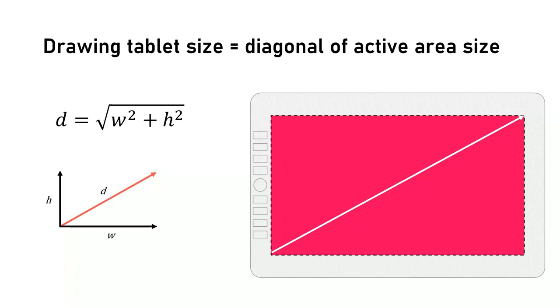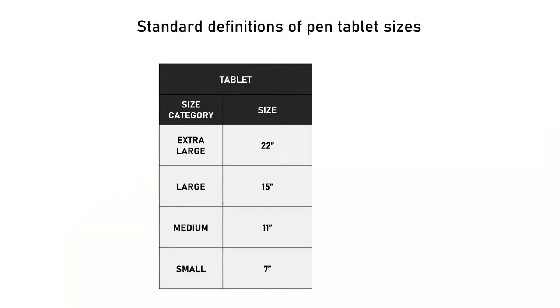Let's get to the answer first, and then afterwards I'll tell you how I got to the answer and what you can learn from it. We'll begin with the standard categories for pen tablet sizes.